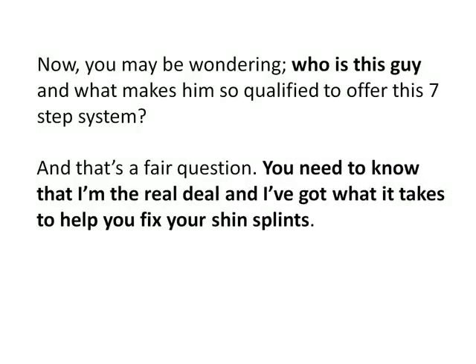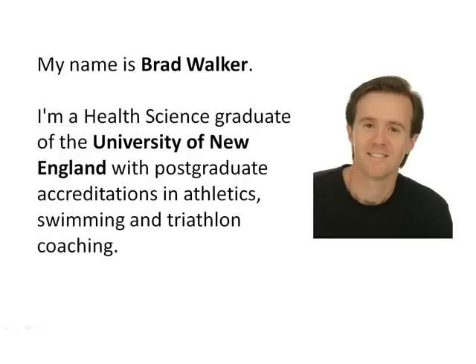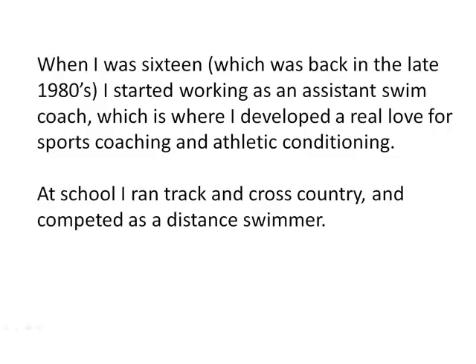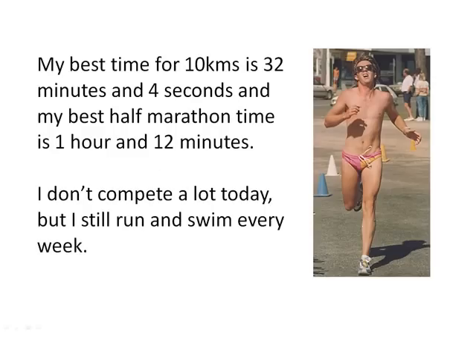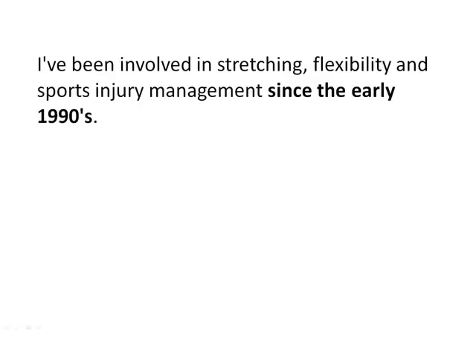My name is Brad Walker. I'm a health science graduate of the University of New England with postgraduate accreditations in athletics, swimming and triathlon coaching. When I was 16, back in the late 1980s, I started working as an assistant swim coach, where I developed a real love for sports coaching and athletic conditioning. At school, I ran track and cross-country and competed as a distance swimmer. In 1986, I finished my first triathlon and went on to complete over 300 triathlons, open water swims, criterium bike races and dozens of 5K, 10K and half marathon races. My best time for 10K is 32 minutes and 4 seconds, and my best half marathon time is 1 hour and 12 minutes. I've been involved in stretching, flexibility and sports injury management since the early 1990s.